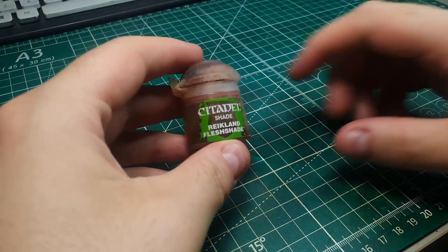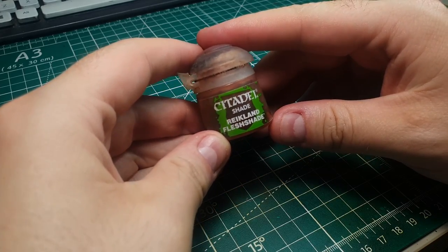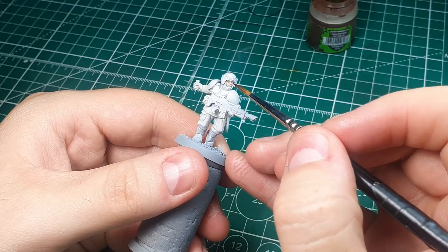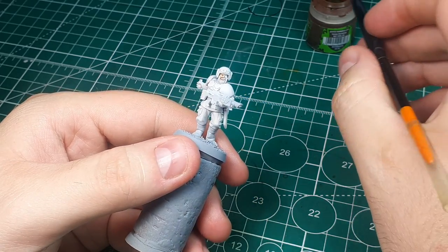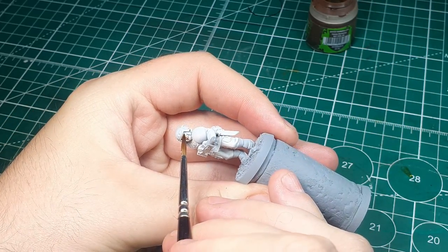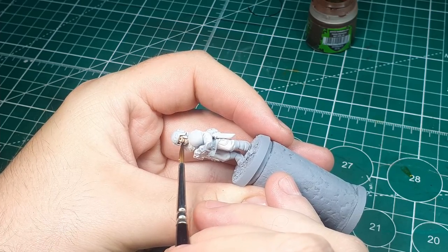Now that the Pallid Witch Flesh has dried, we're moving on to the skin tone. Keeping it really simple, we're going to use Rikulim Flesh Shade and just do a couple of passes over the skin — face and hands — and it's going to give some very basic definition, which is all you really need for a basic rank and file troop.